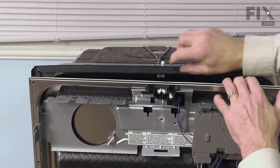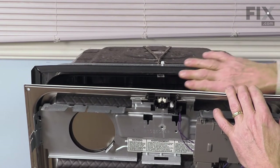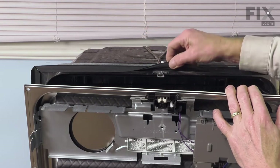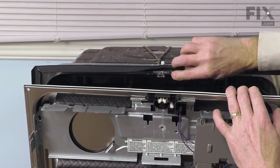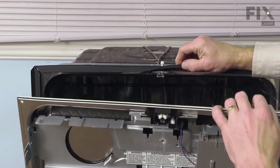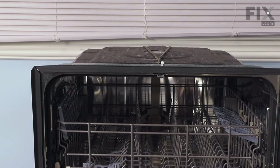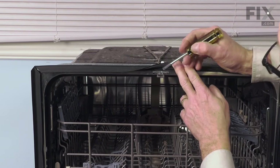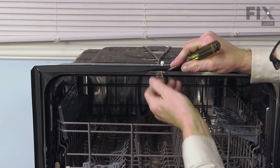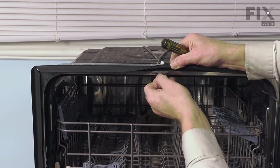Then our next step would be to remove the hook from the face of the tub. Normally you can do this without removing the dishwasher from the cabinets. If you have a gasket around there for sound protection, you'll need to flip it up and you'll see two little tabs on either side that we'll need to depress. Then we can pull that latch right out of the tub. Just open the door up, lift up on that flap, take those little tabs on the side, press them while you pull that hook forward.